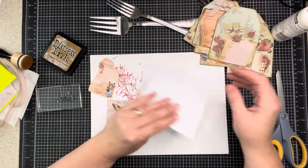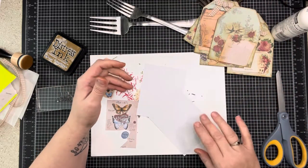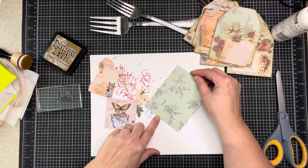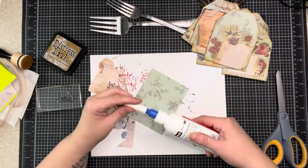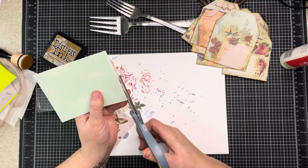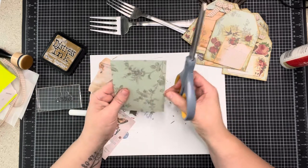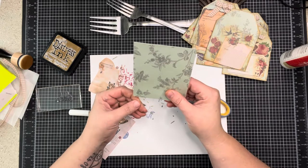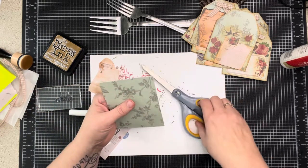I start with some temporary adhesive. I decided to get another easy runner - I've seen many people have a hard time with their ATG gun so I just opted not to get it. Then I'll take my glue and glue all the edges so I don't want the edges to come up, and then I'll trim it up with scissors.